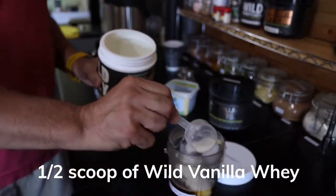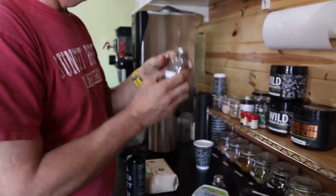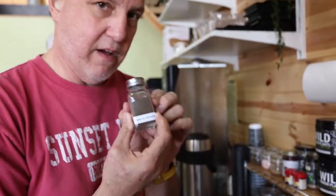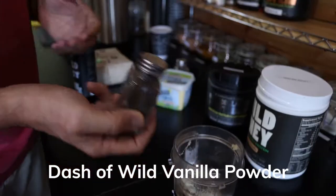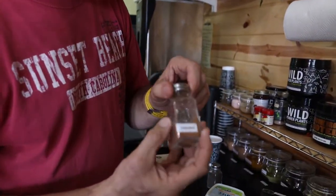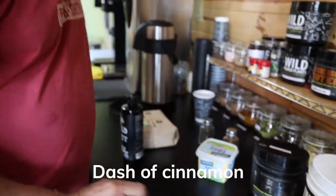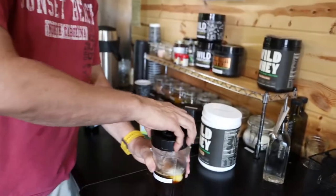Then I use a little shaker of vanilla powder that we sell — you can order online or come to the headquarters and buy it. Just a few dabs. Then I'll use a little bit of cinnamon, then I'll put the blade in.